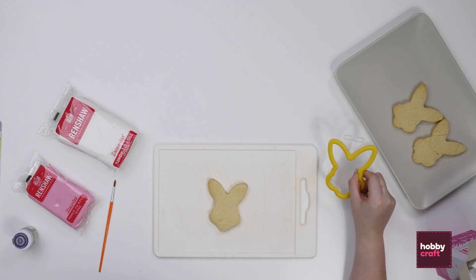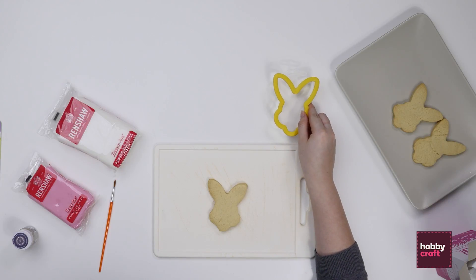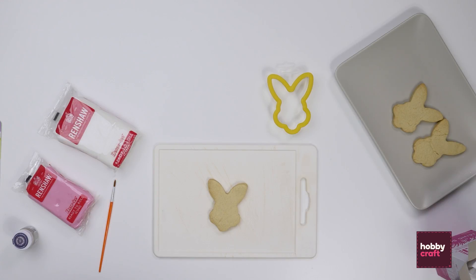To begin with you need to make your cookie dough recipe according to the instructions to make your bunny face shapes and then bake according to your recipe.